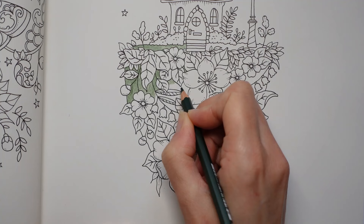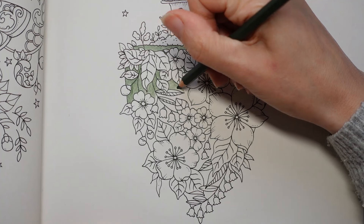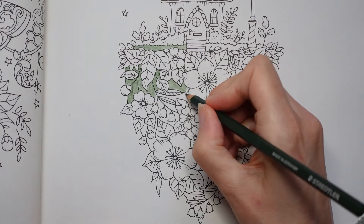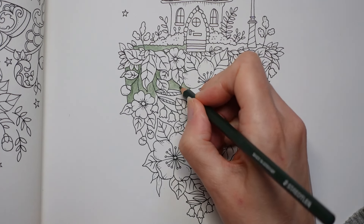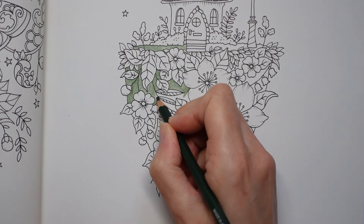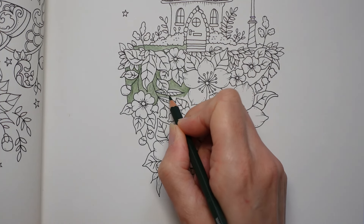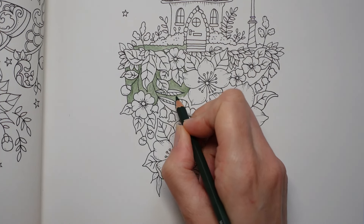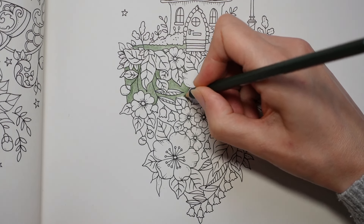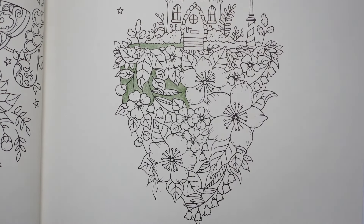Now if you don't have these pencils, I know not everyone does. I have some comparison charts of the colours but you can just pick your own sort of darkish green if you wish. Anything that's going to be darker than the colours you choose for your leaves really. Not too intense. You don't want something like, say, Polychromos — you don't want to go for your pine green or your cobalt green deep. Or if you're going for your Prismas, don't go for your dark green. Go for something that's going to be darker than your leaves.